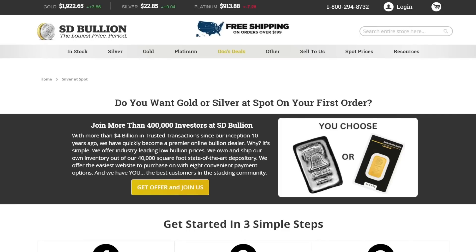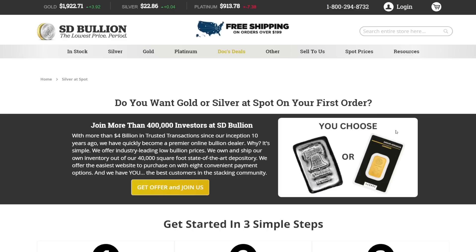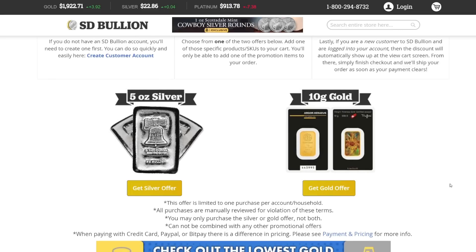If you've never bought from SD Bullion before, they have this insane offer. You just go to sdbullion.com/new — I will put a link down below in the description — and you could get silver or gold at spot. This is for new customers only, so you've got to create an account, add the promotion to your cart, and check out. You can add more stuff to your cart as well. You could get either five ounces of silver or 10 grams of gold at spot. This is one per household — this is the best deal for precious metals on the internet, so make sure to take advantage of it if you've never bought from them before.